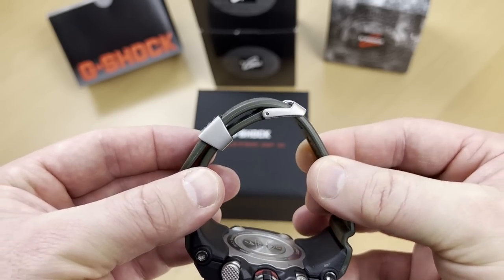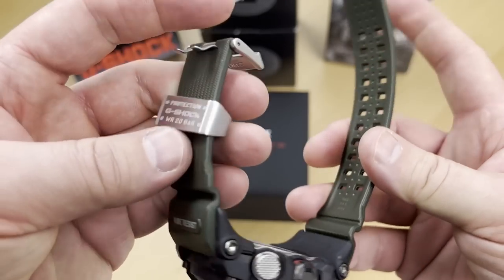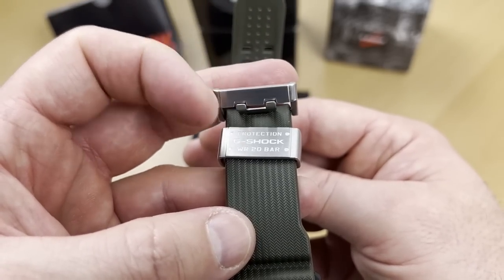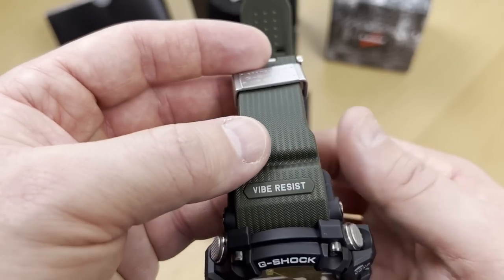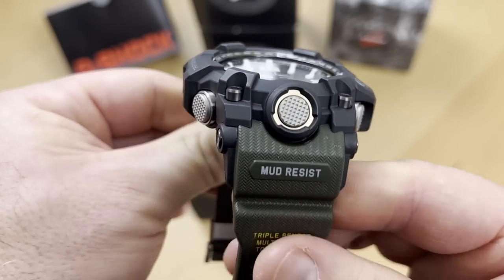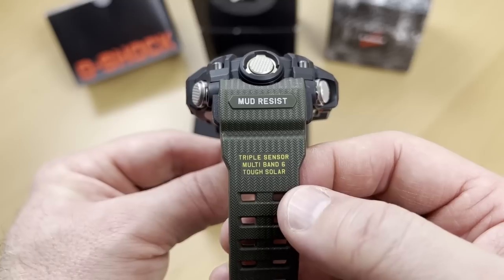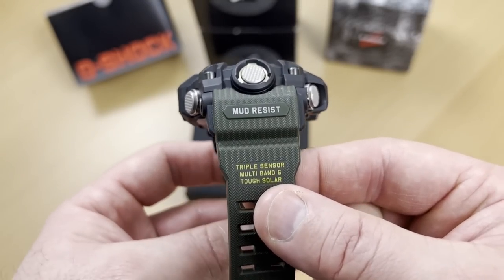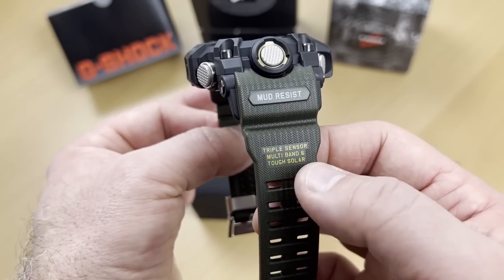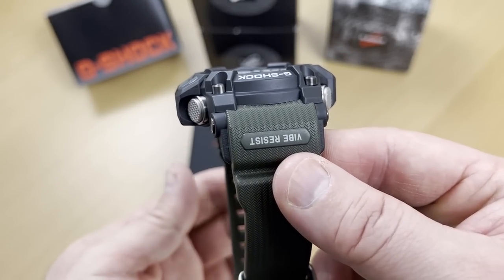The strap is flexible enough to be comfortable on your wrist, yet tight and solid enough not to worry about. You have the different indications on it — the buckle isn't signed, but at least the keeper is. You have 'vibe resist,' 'mud resist' — these are the key features of the watch's structure. You also have 'triple sensor,' 'multiband 6,' and 'tough solar' written on it. It's the kind of writing that tells you this is the toughest watch you'll ever wear. Some people don't like writing on the band, but I feel it gives great character to the watch.